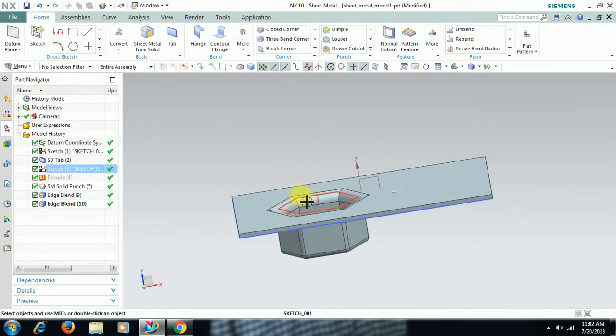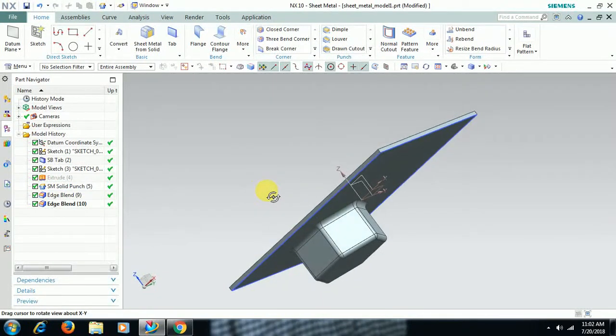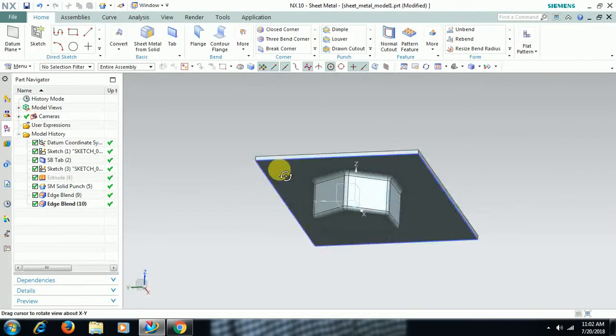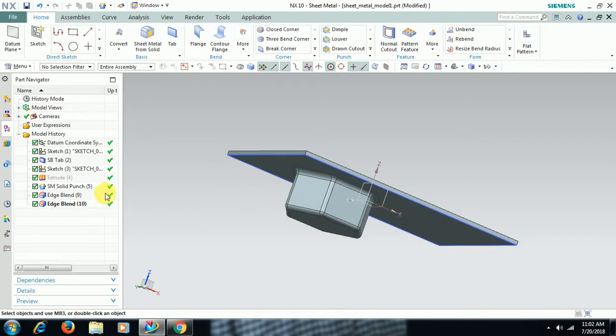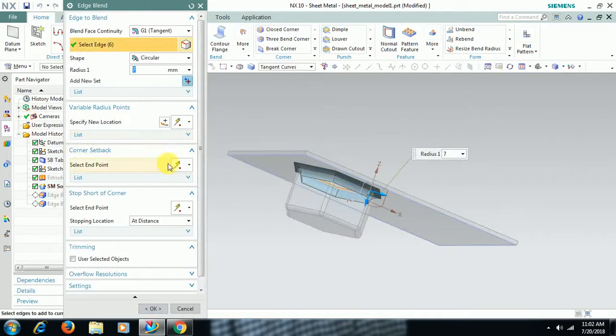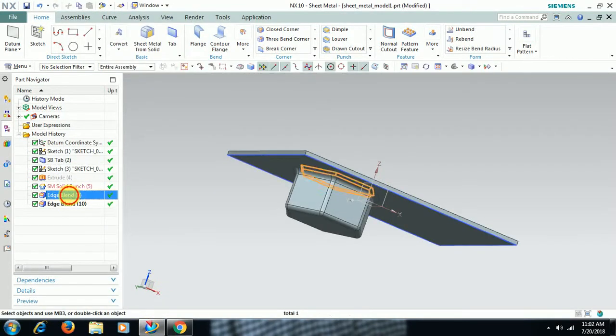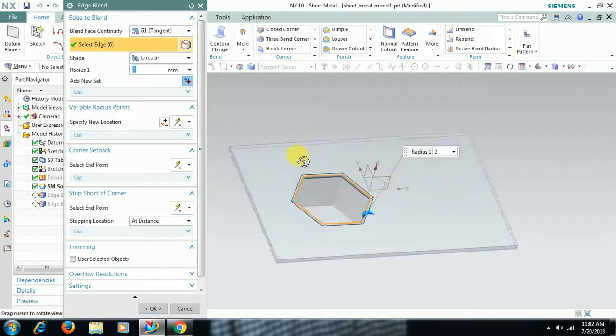Now you got a corner on the top edge also — outside fillet. Outside radius and inside radius you can change separately. It will show in the navigator. Double click edge blend — bottom, I need only 2. Inner radius 2, and outer radius 2 plus 3 equals 5. Like this you can also change.